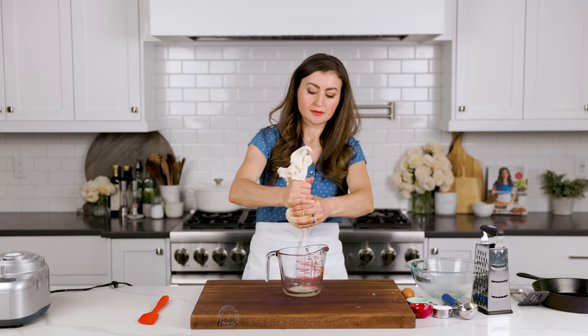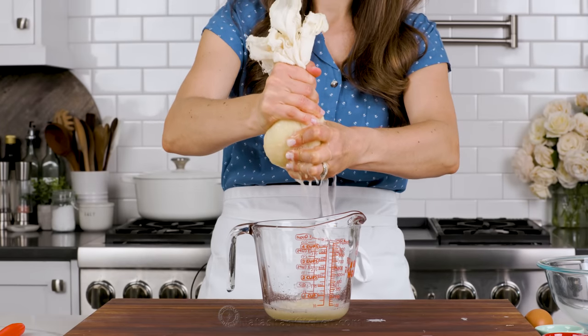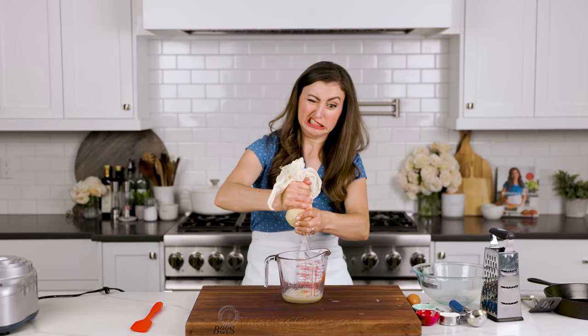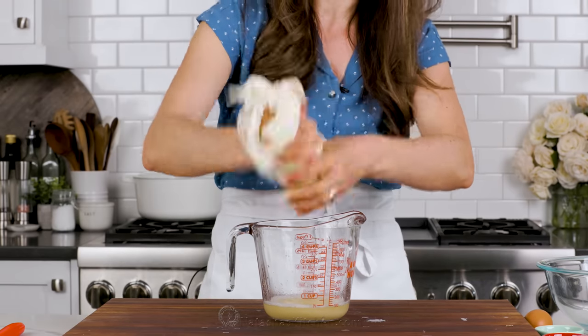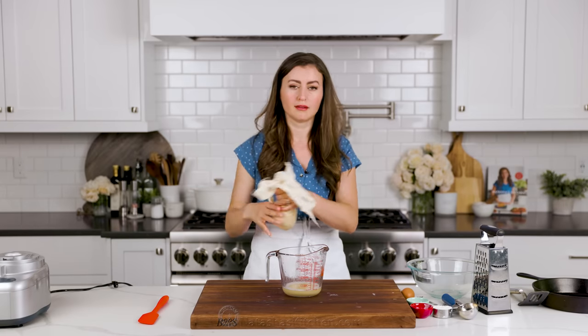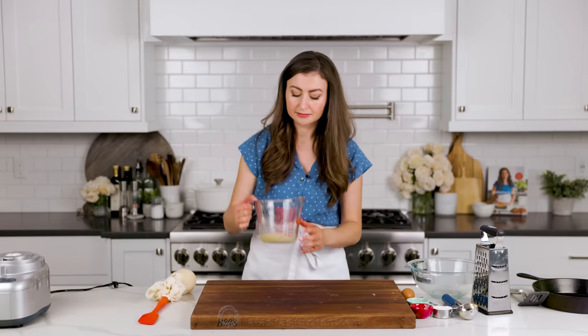Squeeze tightly over your potatoes and onions — it really is amazing how much liquid will come out. We do this to ensure crispy results, just like with hash browns. That's a lot of potato juice! You can let me know what you like to use your potato juice for — personally, I just pour it into the sink.